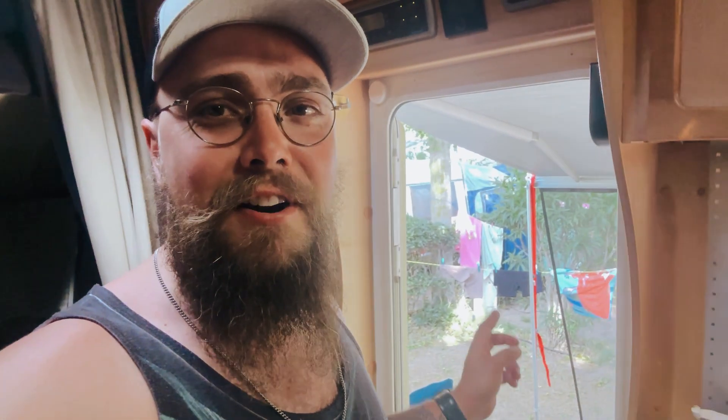Hey folks, welcome back to the channel. You are joining me in the south of France — we're at a campsite not far from Montpellier. We've been on the road for about 10 days now and at this campsite for about a week. I thought I would give you a real-world run-through of the benefits of the MultiPlus and the Victron system, because we often get asked what's the benefit of getting a MultiPlus over a Phoenix inverter. Here's a perfectly good example I thought I would show you quickly.